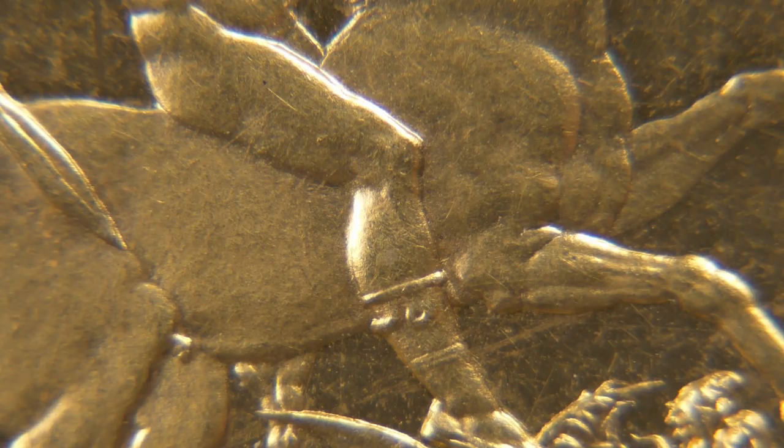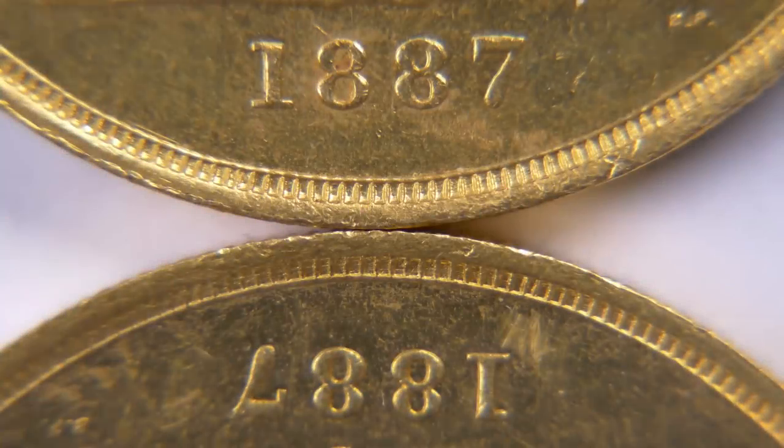Now we're having a look at the two coins side by side, in particular the date and exergue area. Even though one is upside down compared to the other, if you look at the flat part of the fields, you can see that the fake — the one at the top — looks a little bit rougher and less clean. You may also be able to tell that the fake looks slightly more yellow than the genuine coin, which has more of a reddish tone. I didn't notice this until we actually started doing the side-by-side comparison.